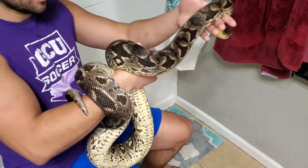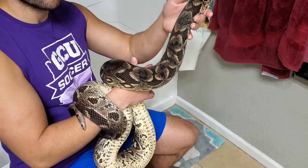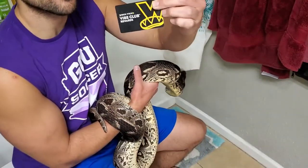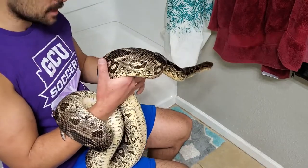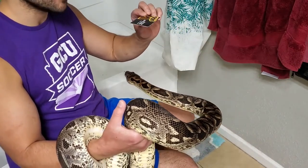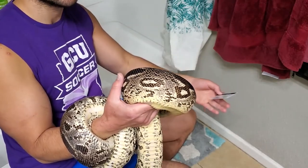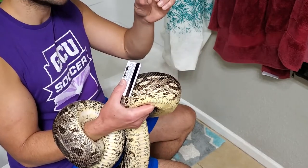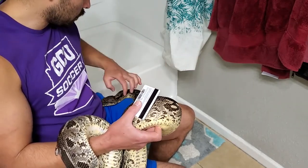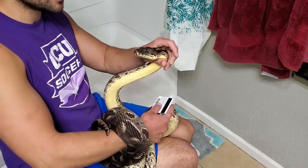If the snake wraps around your arms a little bit, that can actually be helpful — as long as you have a hand free to use the credit card to open the mouth. The reason it's helpful is because if her body is just lying on your lap, it can fall and jerk her head suddenly. If her body is wrapped around your arm, it controls her body and makes things easier.